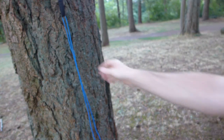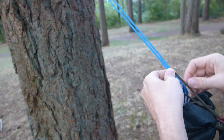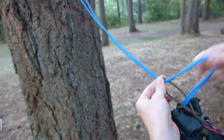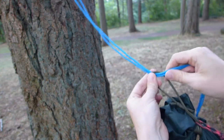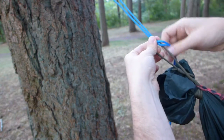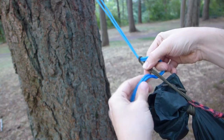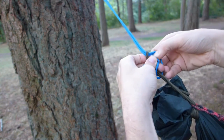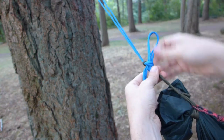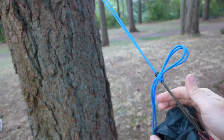Now on the other end I'm going to tie a Beckett hitch. A Beckett hitch is essentially a sheet bend using different materials. What you do is you run your cord through the loop on the hammock, go around the loop once, and slide that side through. And that is the entire thing.